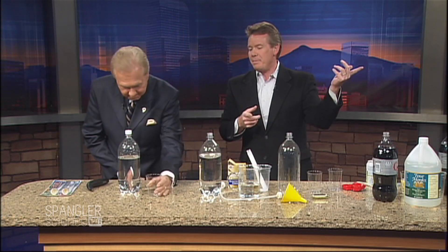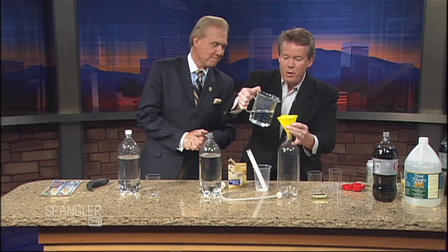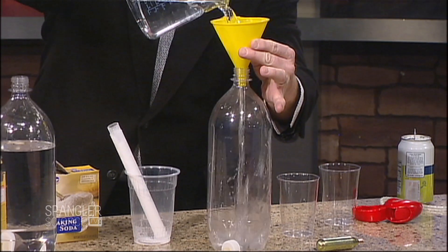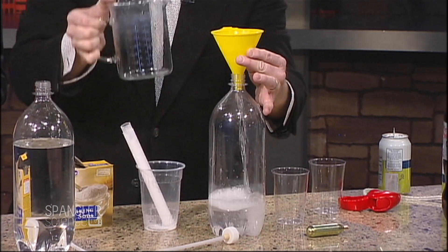This is regular water — watch this. Take a taste and just prove that's regular water I got out of the back sink. Delicious. So here's the situation: we have vinegar over here, and we're going to put some vinegar into this bottle. That's exactly what the directions say to do.